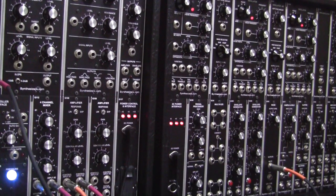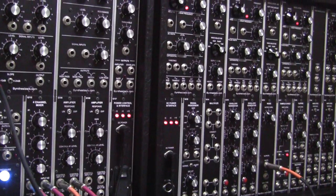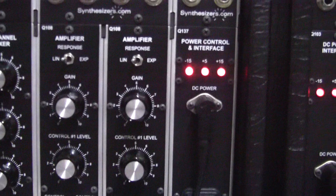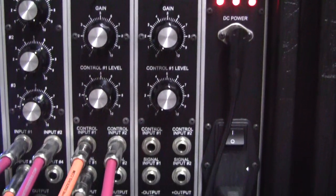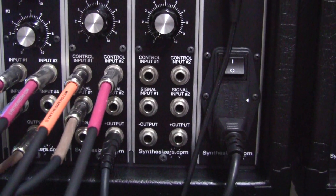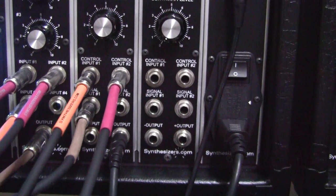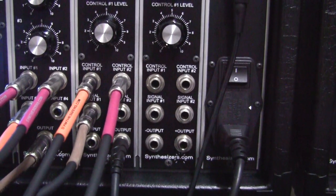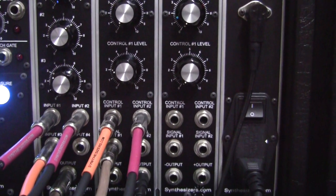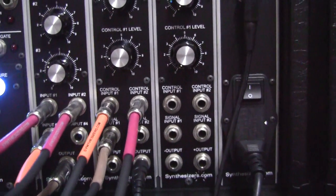First of all we go from the output to the input — we can always do it the other way around, but let's start with the output. Here we have the amplifier. We are using one of the amplifiers, as you can see. We have the output coming out there with that black cable that's going to the sound system. Then we have three other things going into the amplifier — of course we've got the signal which is going in on input 1.